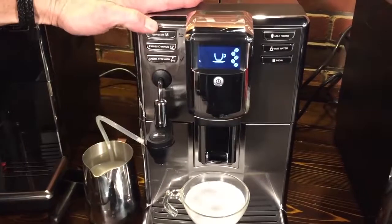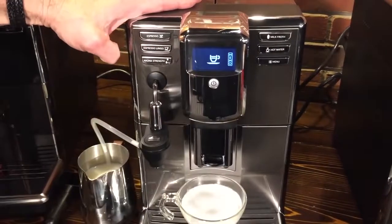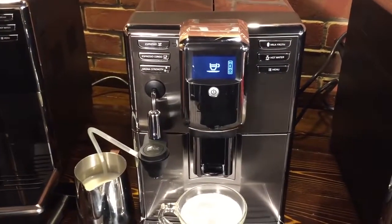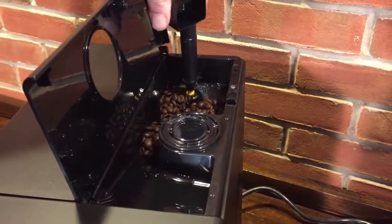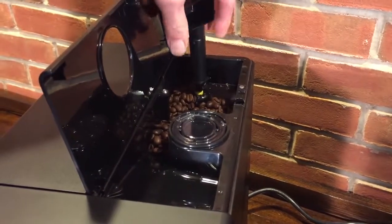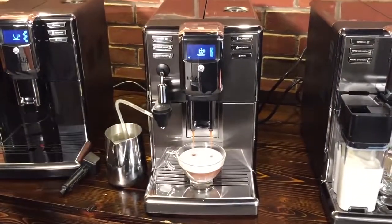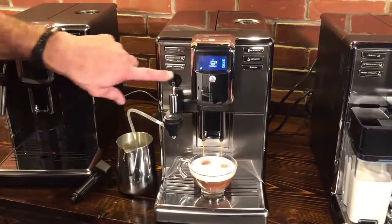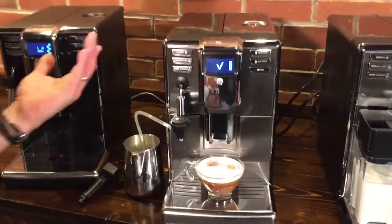Programming the coffee amount is easy — just press and hold the espresso button until the memo comes up on the screen, which means you're in programming mode. The grinder is also adjustable on all three machines. You use a small tool, press in, and turn — five grind settings on a flat ceramic burr grinder. Once you've got the amount you want, press the check mark again and it saves that setting for the next time you press espresso.